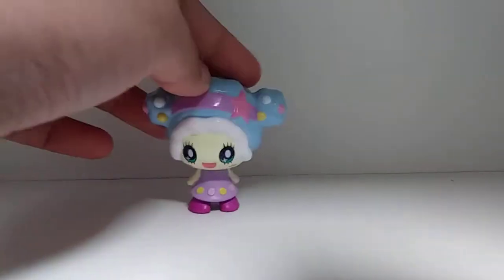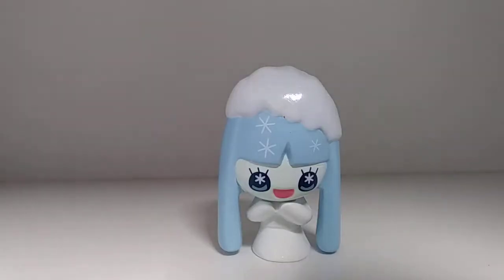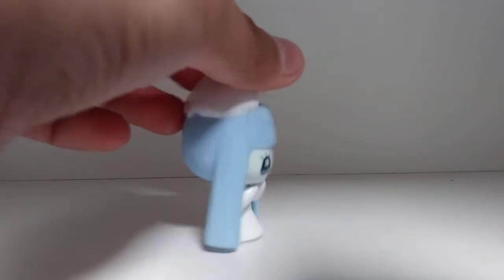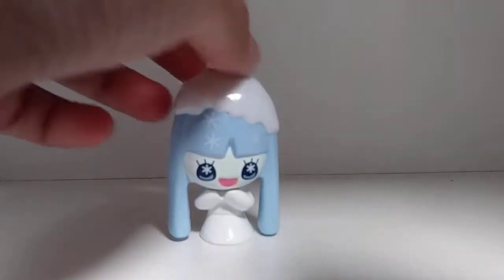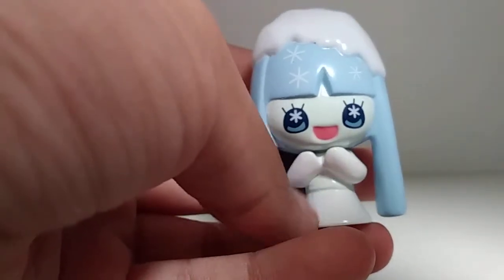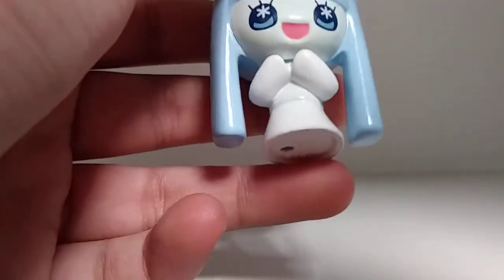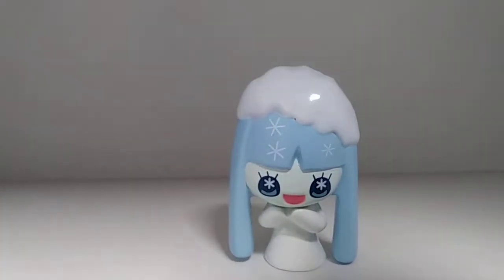On to the next one! Here we have Yuki — she is absolutely gorgeous, so elegant and beautiful. I love the texture of these; they are just absolutely beautiful. I love how they made her hair and how wintry she looks. It is a little hard to tell, but she has this light blue band around her belly — on camera it looks the same color as her dress, but it is a really pretty color.